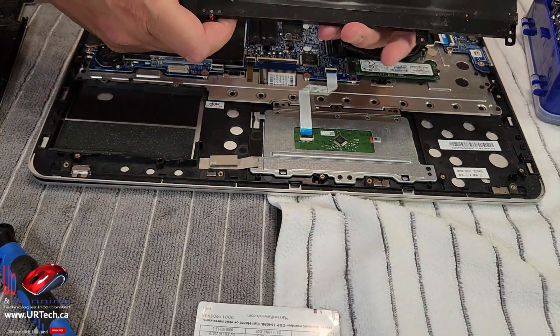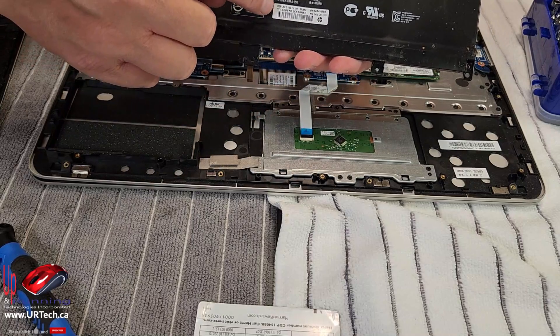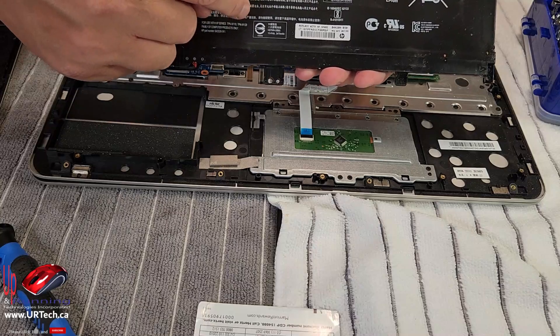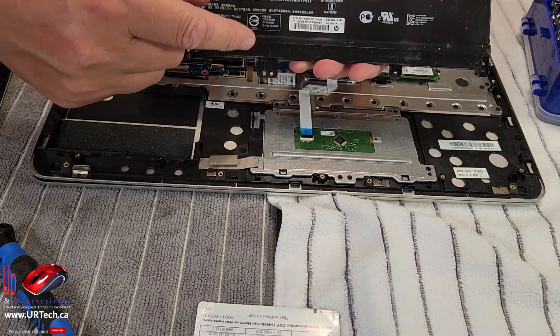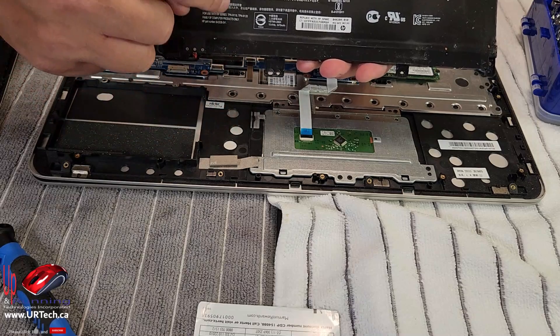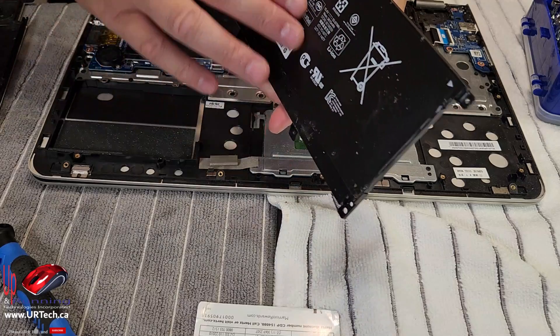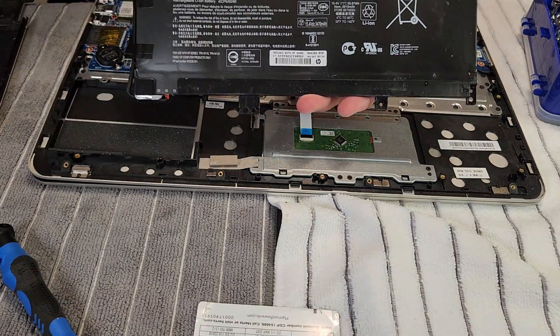That's the part we need to order and replace. Because this is so swollen, I don't even want this around — this needs to be properly disposed of. Lithium ion creates its own oxygen, so you can't smother it if it does catch fire. Make sure that this is kept outside of your house. You can see there that it's swollen — do not leave this in your house. Get it out.